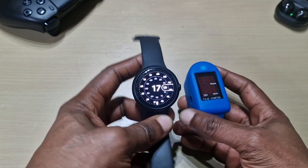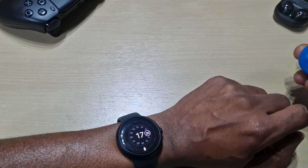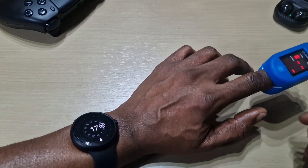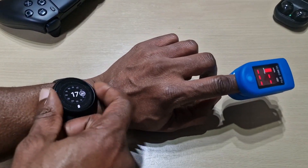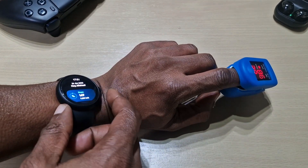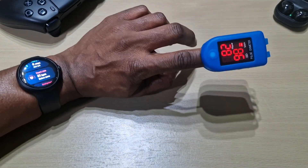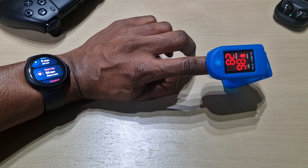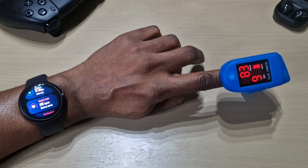That's nice and snug as you can see. Let's see what this measures — we've got to stay still. Let's do it again. We'll set the watch; the Pixel Watch is always measuring continuously.